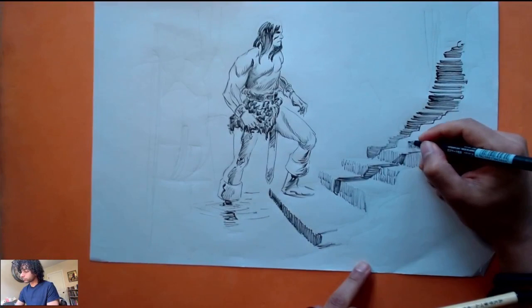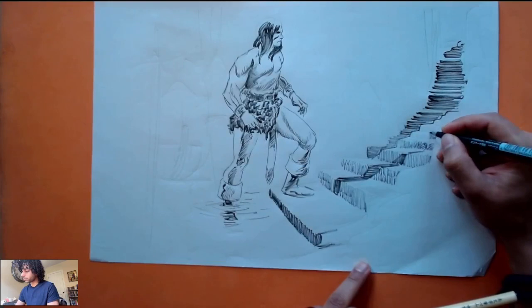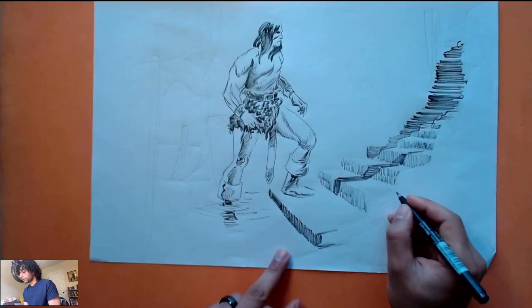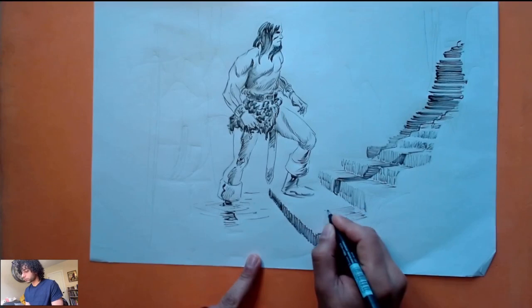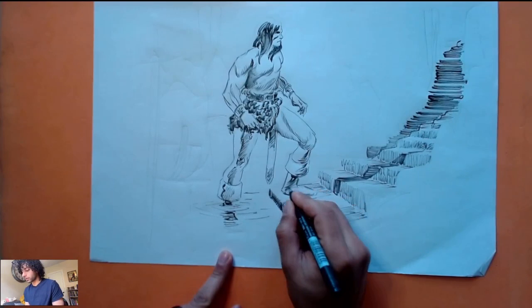Sometimes to break the boringness of something that's solid, you kind of stitch your lines like this. Honestly there might be a part two of this because the rendering might take a while. I'm going to keep this at about a 20-minute interval just to get a sense of direction. I want to give the feeling that there's water coming down here.